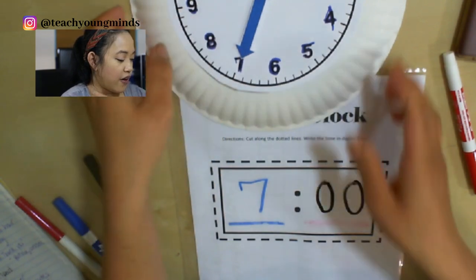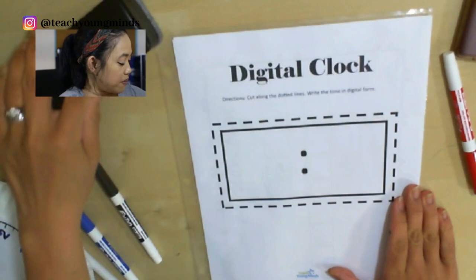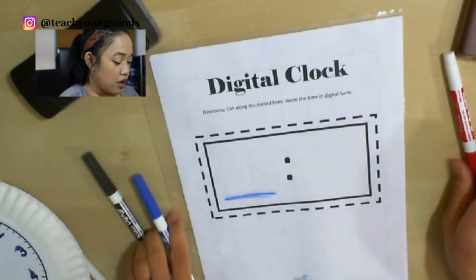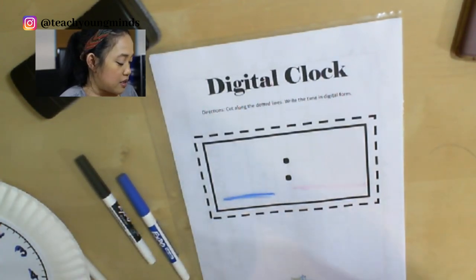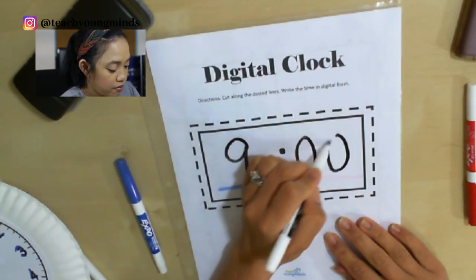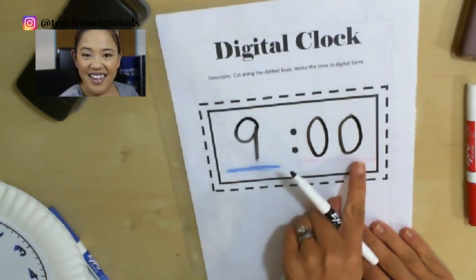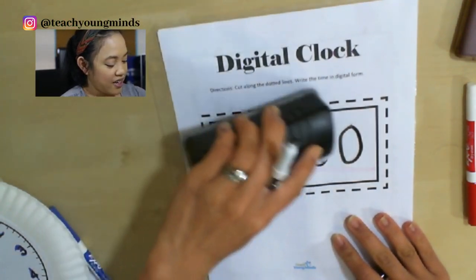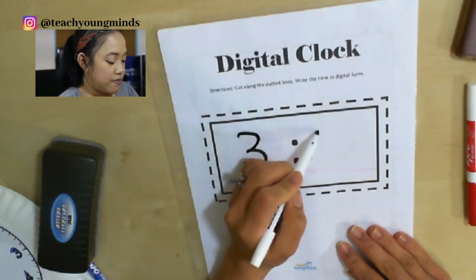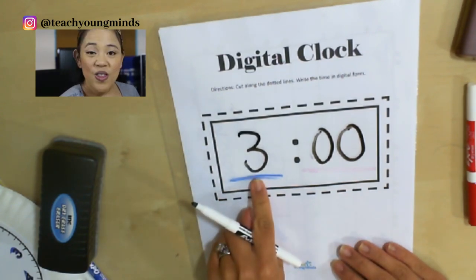Let's see if I can do another time and you can guess what time it is. Remember, this says the hour and this says the minutes. What is this time? Nine o'clock. Let's try another time. What about this time? Three o'clock. Good job.